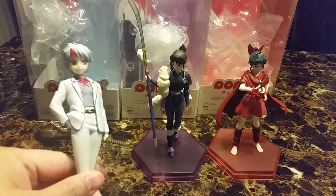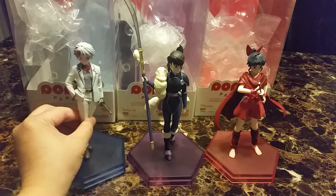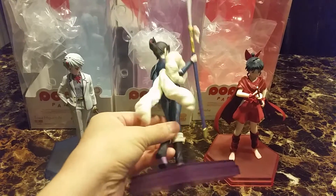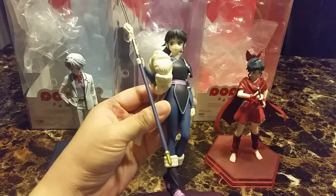She is pretty cute. She has her sword in the hand the right way, hopefully. Here's Setsuna. Very cute. They are Pop-up Parade figures.